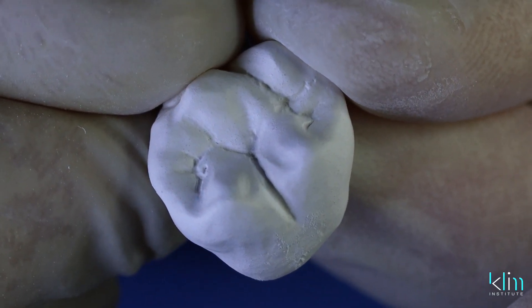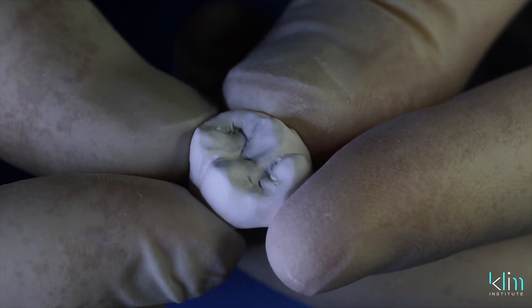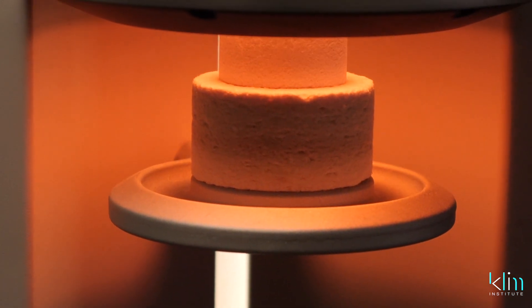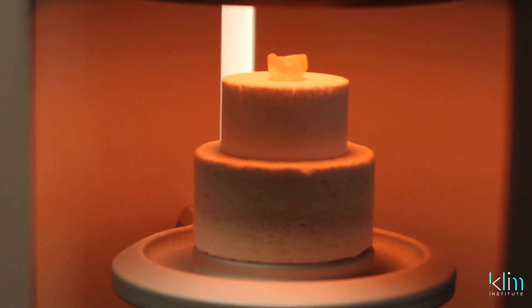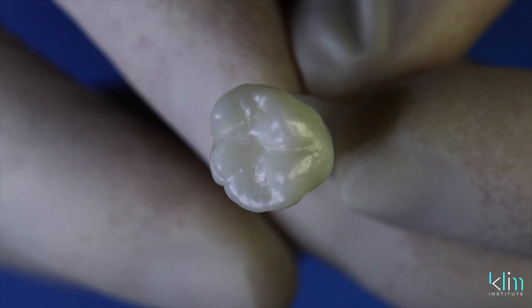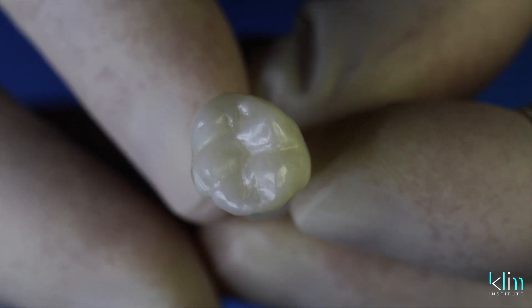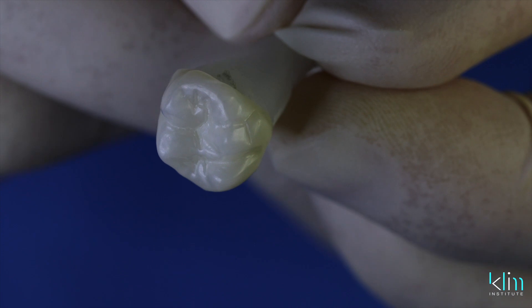This is where I get my rush — the beauty, the craft of morphology. Now we're ready to sinter. I love watching the sunrise with a hot beverage — it's the same feeling I get watching that beautiful restoration descend, glowing like the sun. Retrieve once the restoration cools down. This is the luster we see right out of the furnace — that's a result of the pre-sintering luster polishing. The next video will review the final luster polishing once sintered.